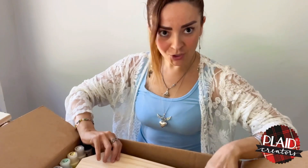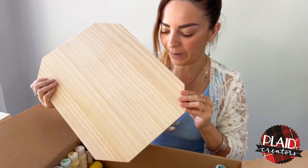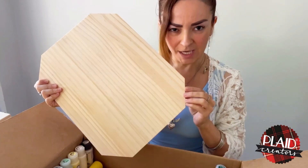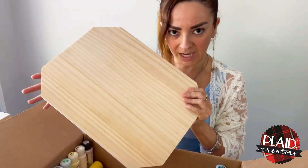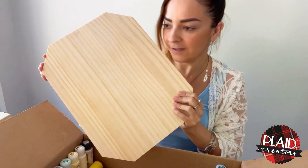Next, let me show you this — it's another wood panel but it has a nice shape. I've never used this shape before, so it's going to be interesting to create something with it. I think a painting will look very nice on it.